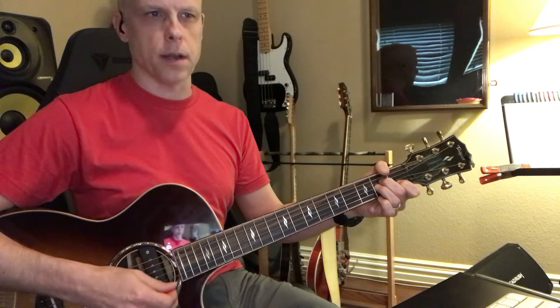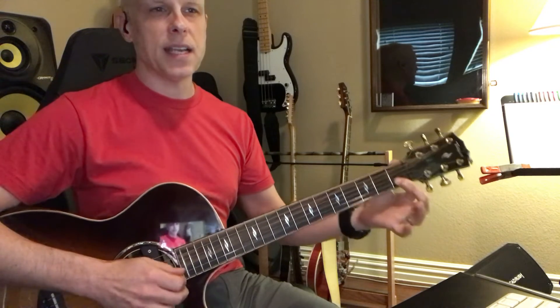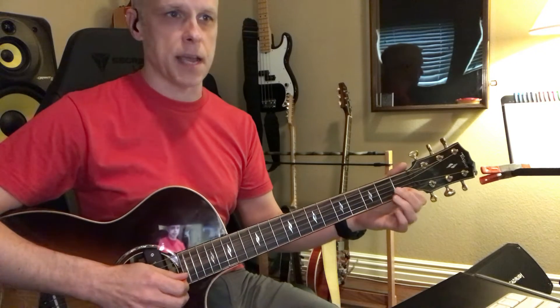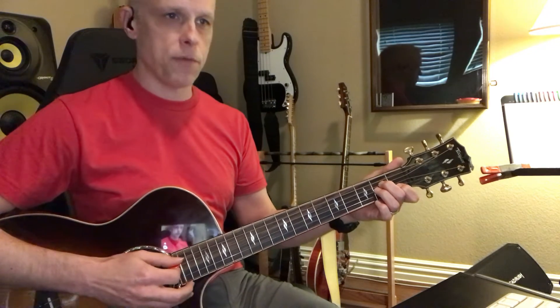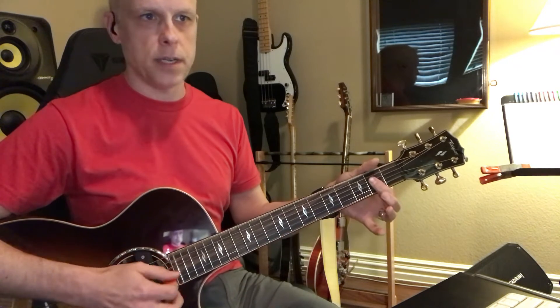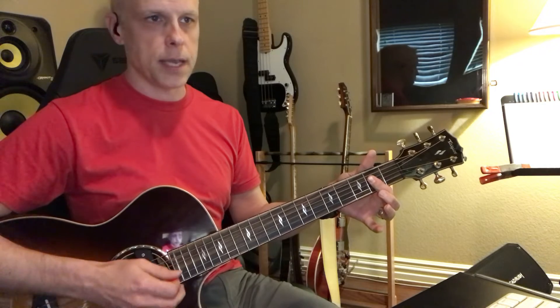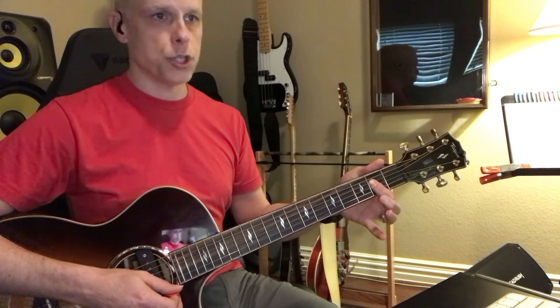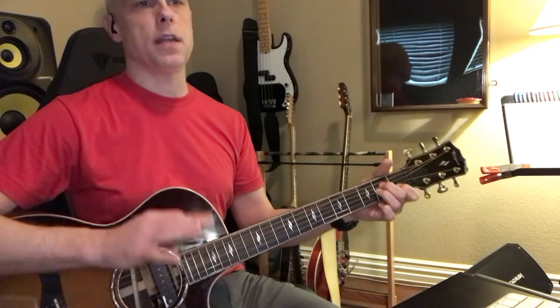It's because of the B string — the B string is tuned down a half step, so it throws everything off. You have to account for that by bringing every note up on the B string. So this is now a major shape, and this is a minor shape. If that's confusing, just take it at face value.